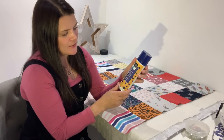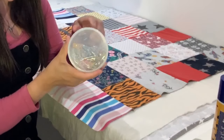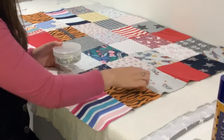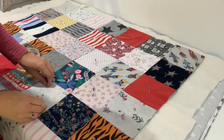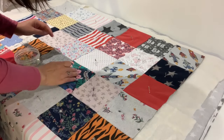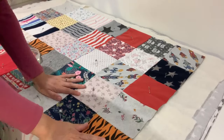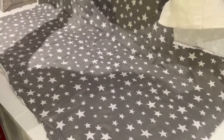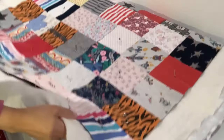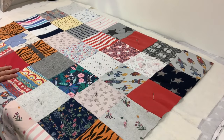Basting means securing all three layers together ready for quilting. You've got a couple of options: you can use fabric adhesive spray, or just use regular safety pins — popping a safety pin pretty much in every square. That's what we're going to do today. Once you've got a pin in pretty much every square, flip it over and just check your backing — check you've got no puckers or bits that don't look so good. Now we have basted our quilt and are ready to take it back to the sewing machine for quilting.